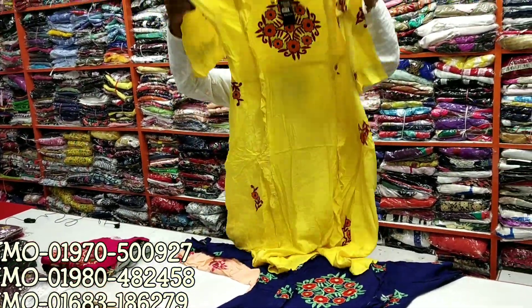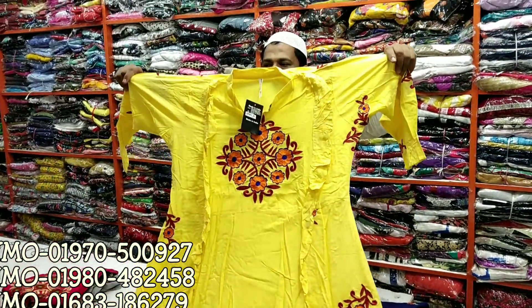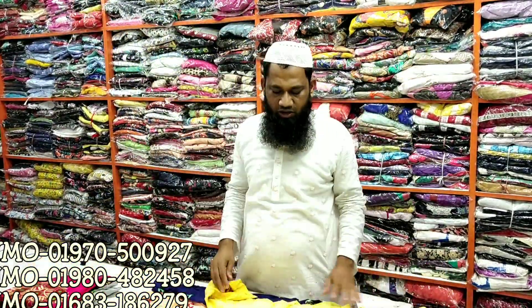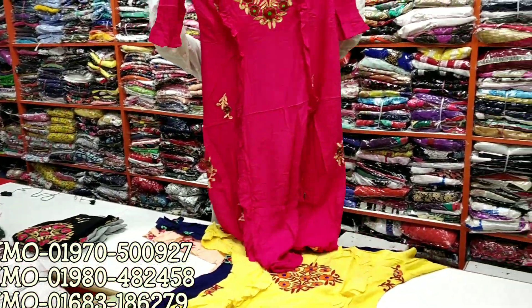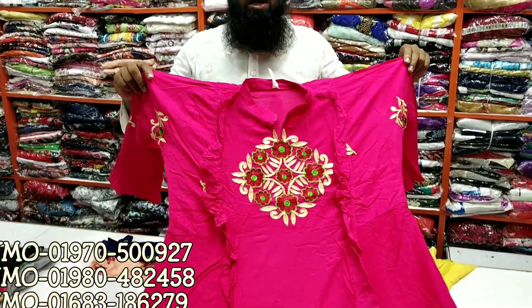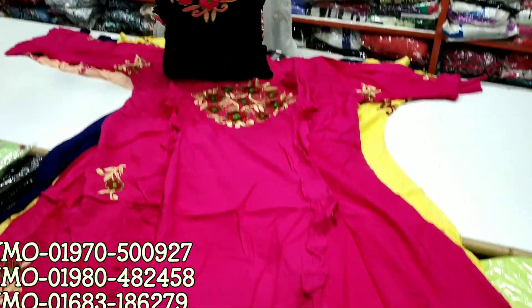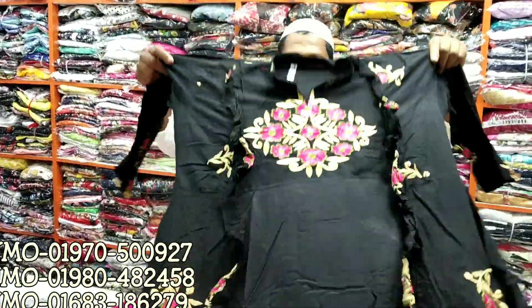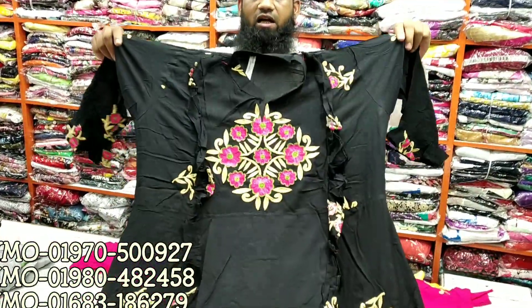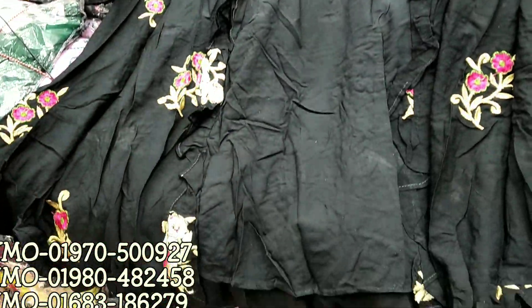We are going to have a great design for the home delivery.